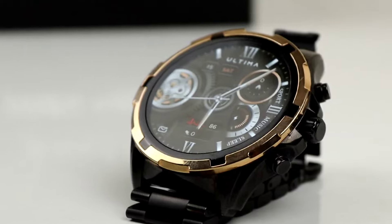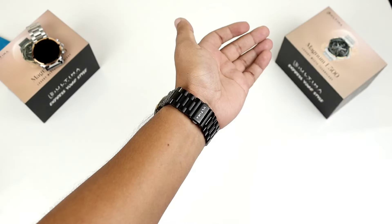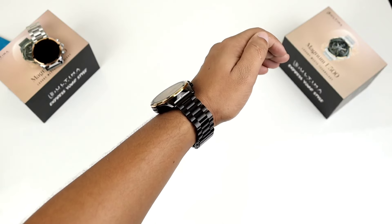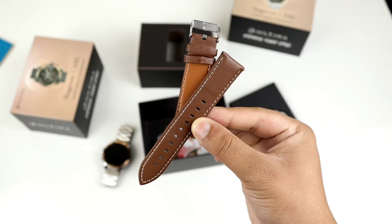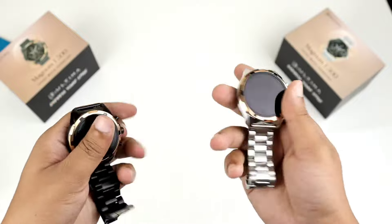First of all, I go to the watch home to show the changes versus the E400. The chain strap is included — you can put this strap in. The other option in your box is a leather strap, so you can choose between chain or leather.